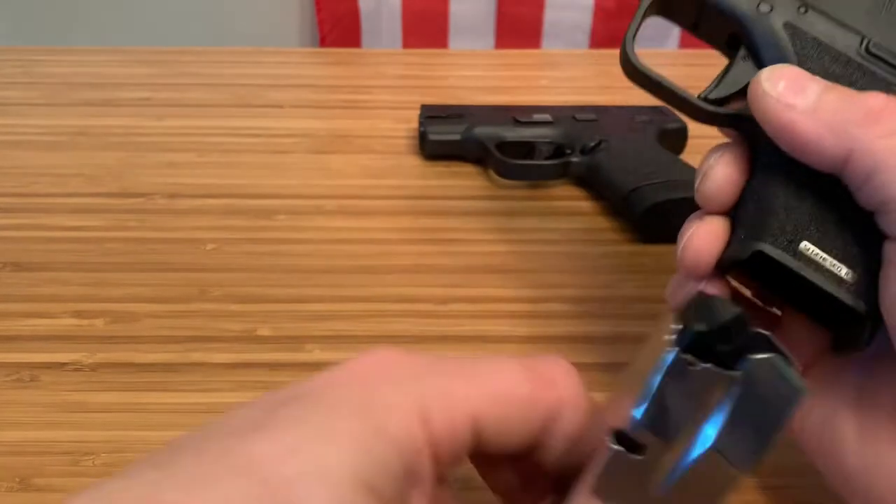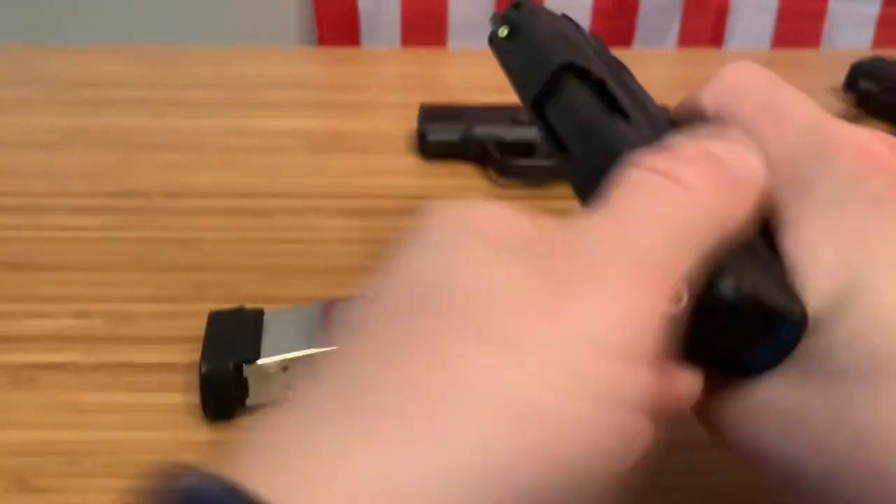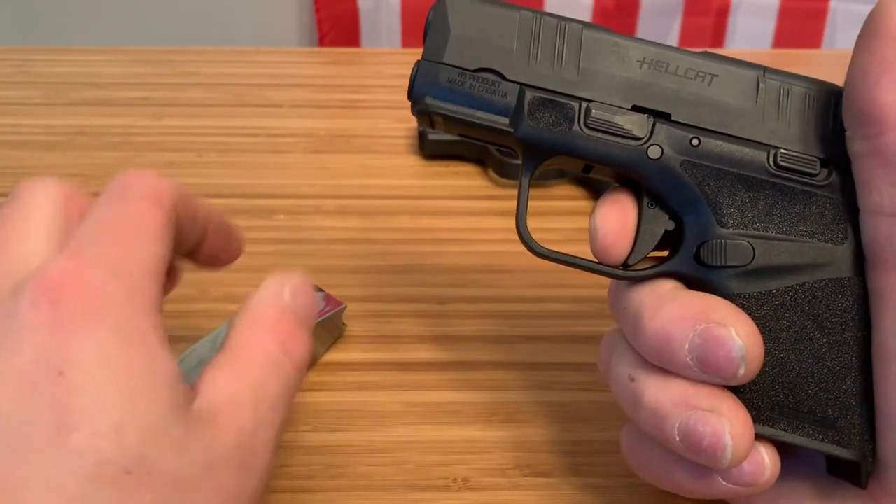I'll show you the trigger pull here — as you can see it is clear. Very crisp, very audible, and actually a pretty decent reset.